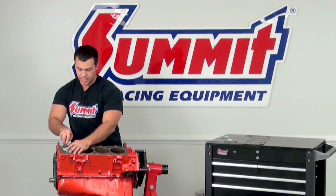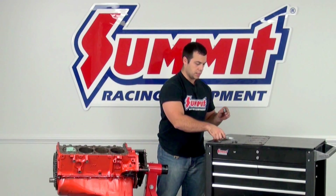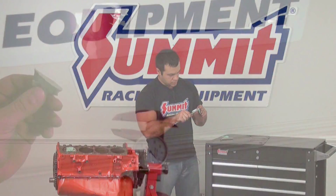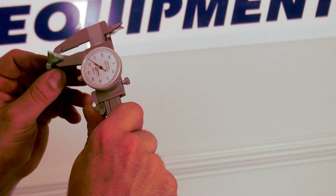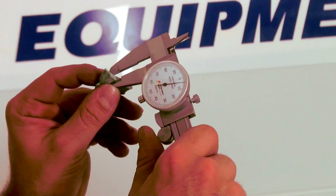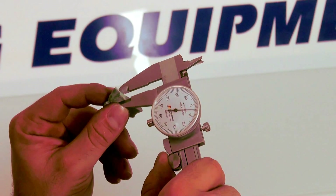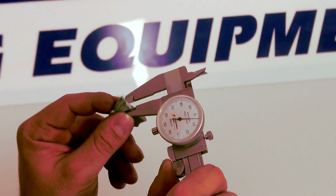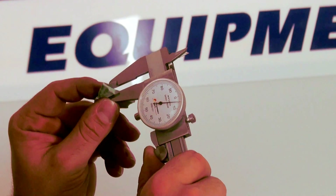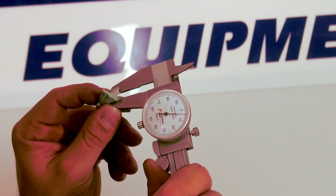Then we go ahead and do the same thing — cut a cross section of the exhaust valve clay, again being very careful not to squish it. With the exhaust valve, we're looking for a thickness of 100 thousandths. We measure the thinnest part and we're at almost 305 thousandths, which is plenty. Remember to subtract that gasket number — the compressed thickness from the uncompressed thickness you found earlier. The minimum exhaust clearance you want is 100 thousandths, and we're at 305, so we have plenty of clearance here.